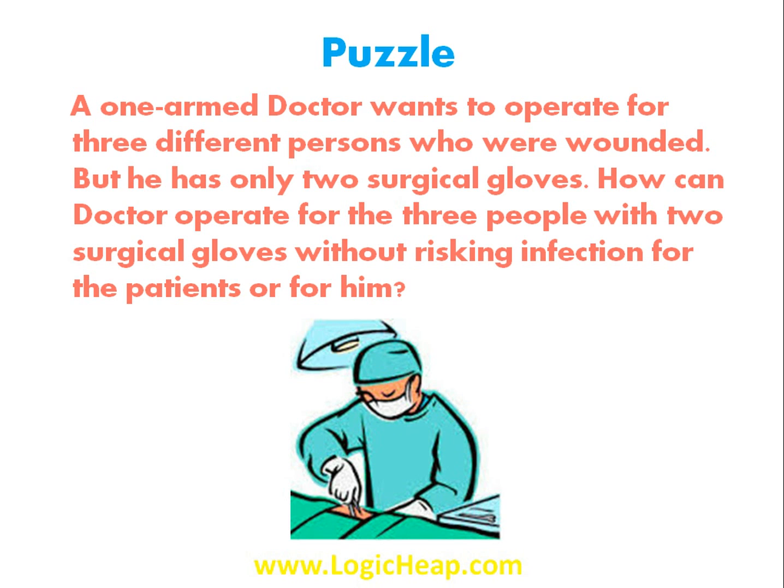So the doctor has to operate on three different people. He doesn't want to get infected, and he doesn't want the patients to get infected either. He has only two surgical gloves — how will he operate on all three of them?